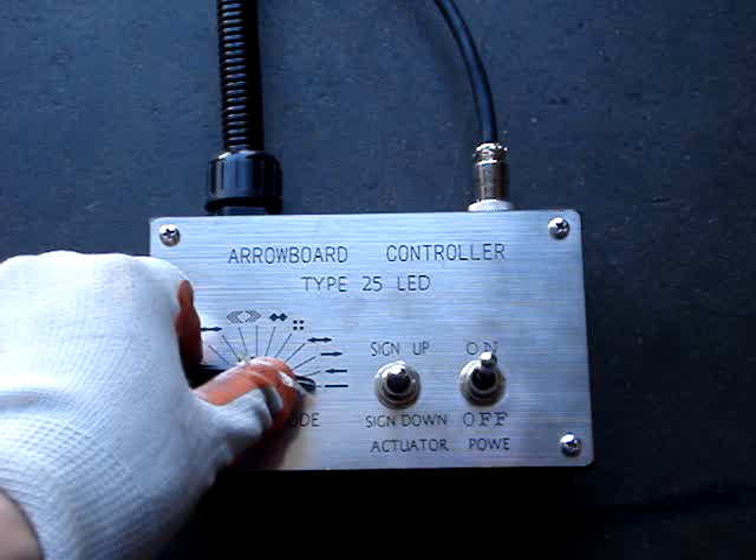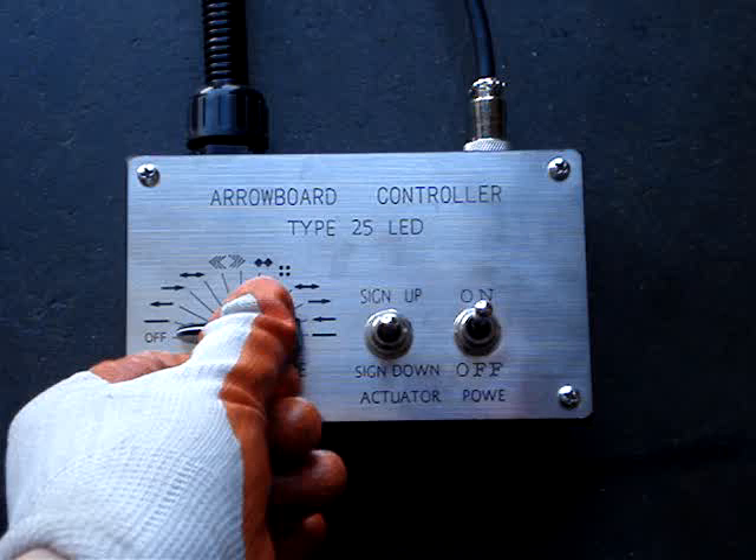This is the controller to the Ultra Aero Board. All of these Aero Boards that we produce out of NSC are actually hand-built in the USA.